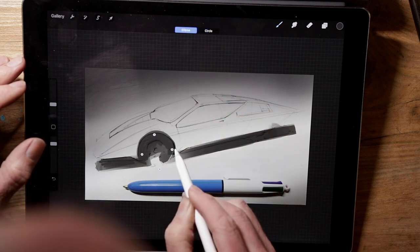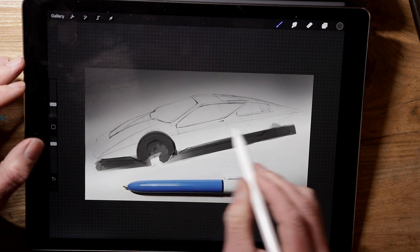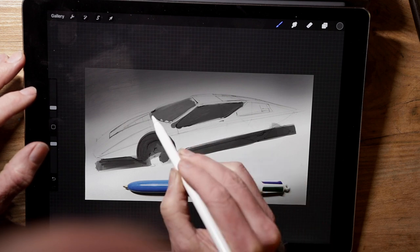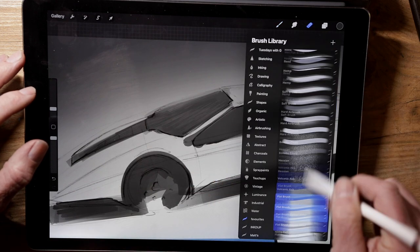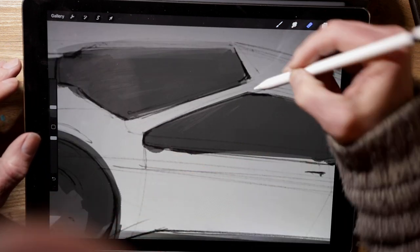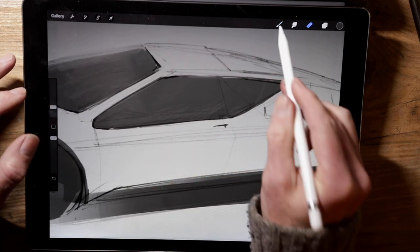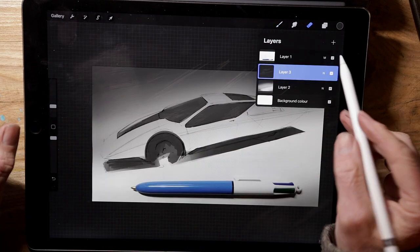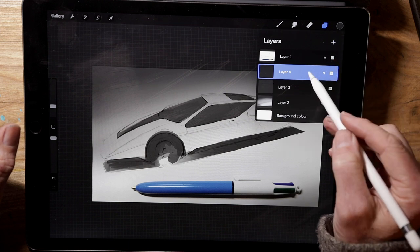I'm using the ellipse helper there just to keep the wheel arch nice and crisp. And I'll use the same technique to fill in the window areas, the glass. You can fill it in quite roughly and then use the eraser just to clean up the edges afterwards. This will work as a kind of a mask or a template for things later on — it will be quite useful to have that on a layer like that.